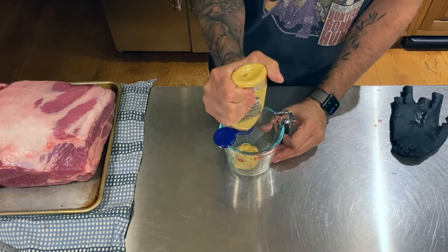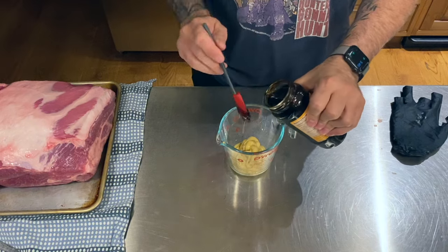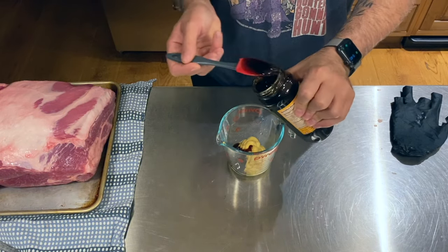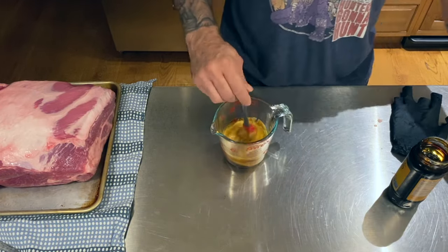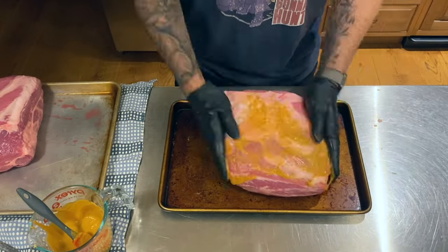To add an extra layer of flavor and to act almost like a glue for our rub, I'll mix some Dijon mustard and molasses at about a 50-50 ratio. I actually never used molasses before but I saw it in a Rectech recipe video and thought it seemed like a cool idea. Each shoulder gets a generous slather on all sides.